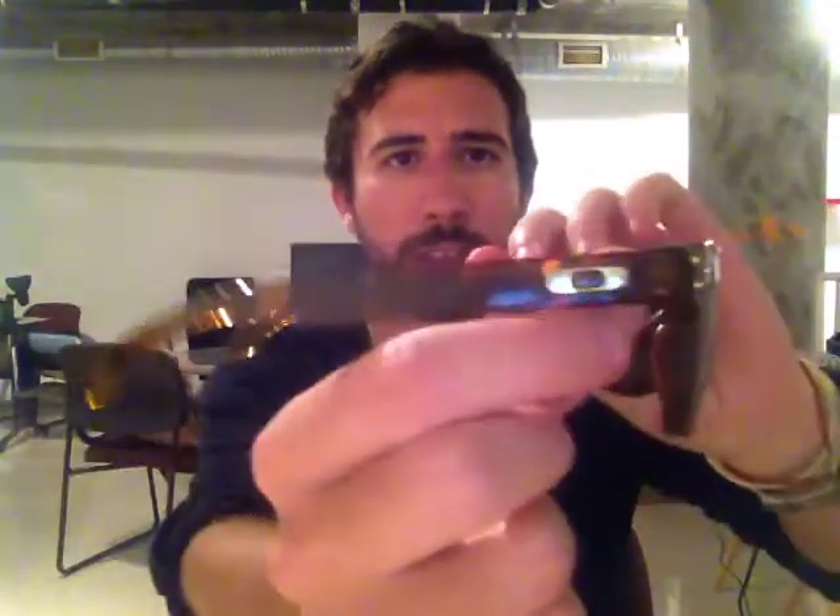What's up everybody, it's Pablo with ShadesDaddy.com showing you the Oakley Holbrook sunglasses. They are 57 millimeter lens size with 127 millimeter temples and the bridge size is 15 millimeters.